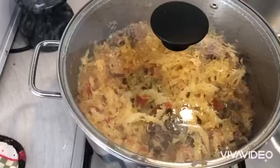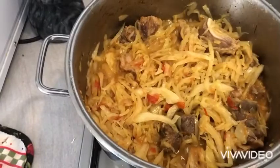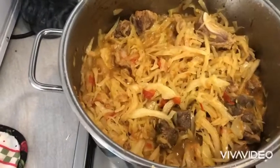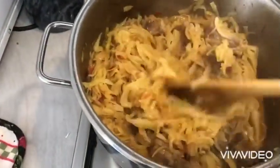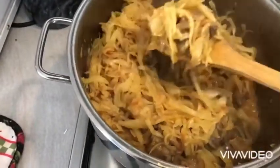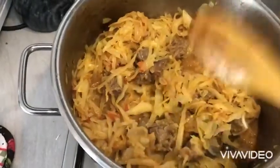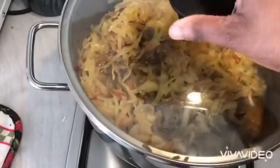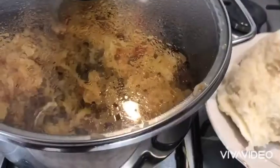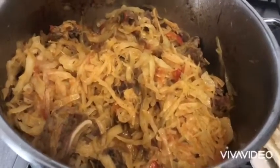We also have to cook it well. I will mix the ingredients a little more. Here is my cabbage — it's ready and ready to serve.